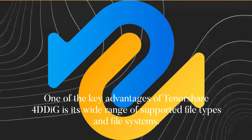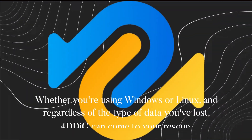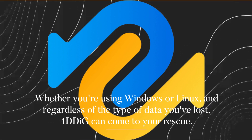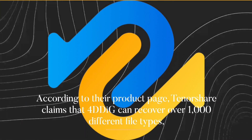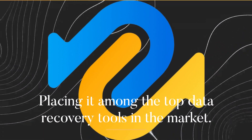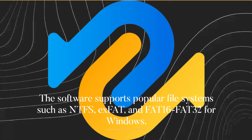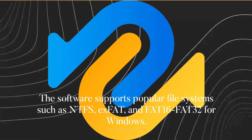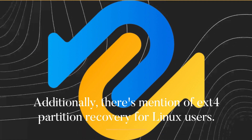One of the key advantages of Tenorshare 4DDiG is its wide range of supported file types and file systems. Whether you're using Windows or Linux, and regardless of the type of data you've lost, 4DDiG can come to your rescue. According to their product page, Tenorshare claims that 4DDiG can recover over 1,000 different file types, placing it among the top data recovery tools in the market. The software supports popular file systems such as NTFS, exFAT, FAT16, and FAT32 for Windows. Additionally, there's mention of XT4 partition recovery for Linux users.